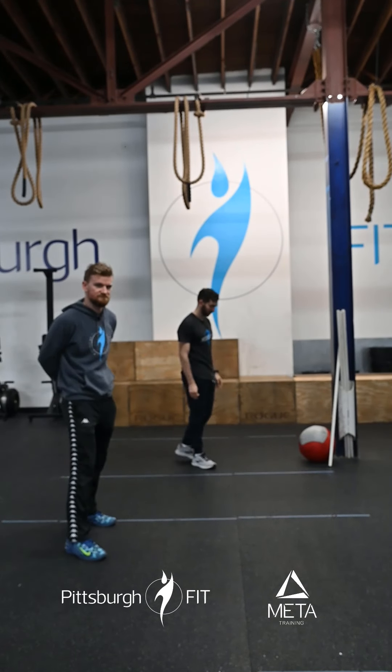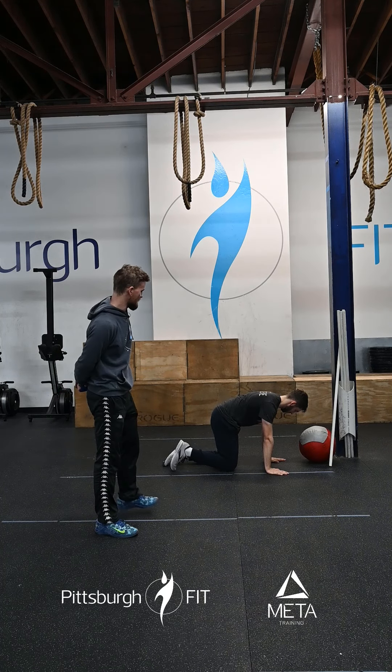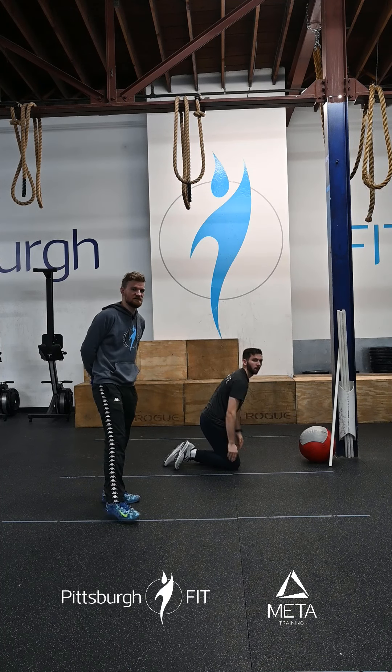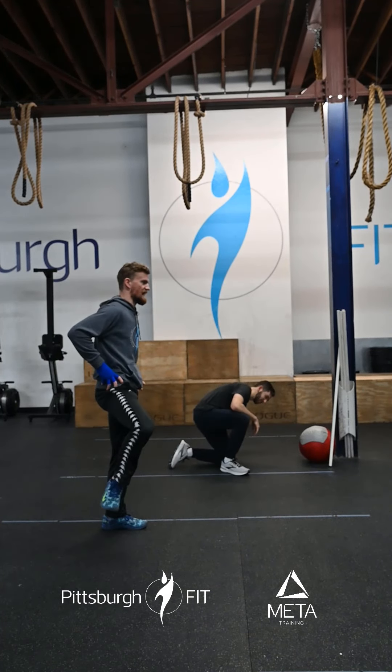We're then gonna do 10 fire hydrants. Down on your hands and knees, you're gonna lift that knee up and bring it out to the side. We're gonna do five on one leg, five on the other, trying to keep that hip nice and square with the ground. Really use that hip meat to pull that knee outside.